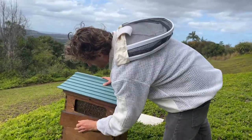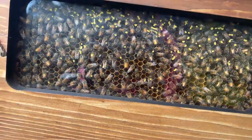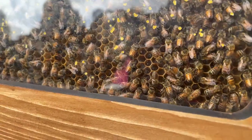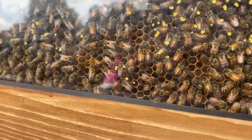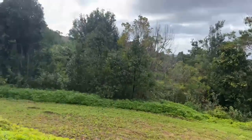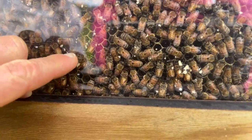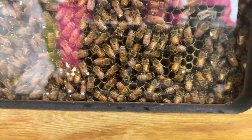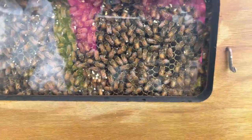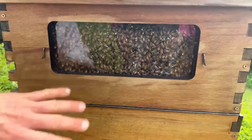You can see nectar coming in too — give us a thumbs up if you can see that nectar glinting down the cells. Spinning around to this other hive, there's even more nectar in this one. In another week or so they'll be capping this off if the nectar flow continues. It's a slow, steady nectar flow at the moment. If you get a big flow where the flowers are literally dripping with nectar, they might even fill that frame up in a day.